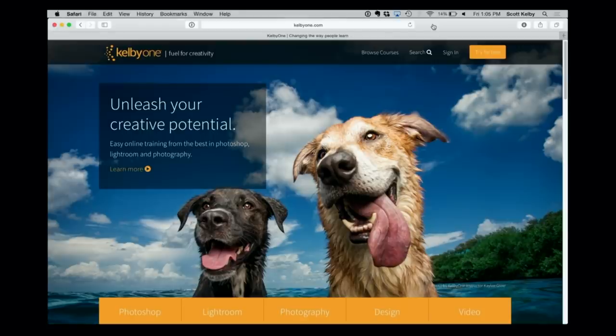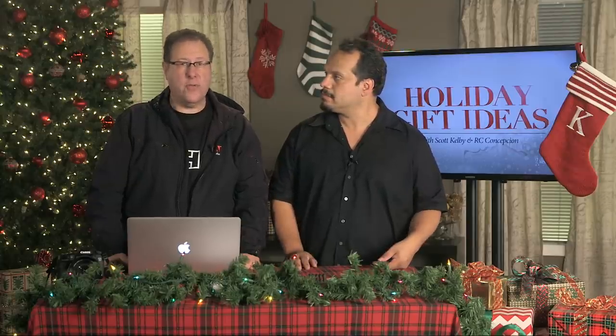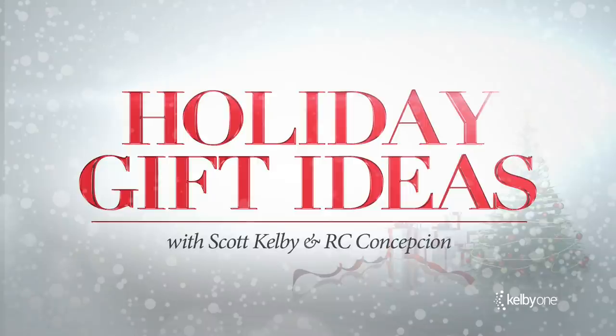One more idea, and it's kind of self-serving, but we're gonna do it anyway — get the person on your holiday gift list a KelbyOne membership. Are you into Photoshop? Lightroom? Photography? This was made for you. Go to kelbyone.com, sign them up. Thousands of lessons — creative potential 24 hours a day, seven days a week. They will learn all year long. Get them one of these. We'll see you guys tomorrow for more holiday gift ideas.